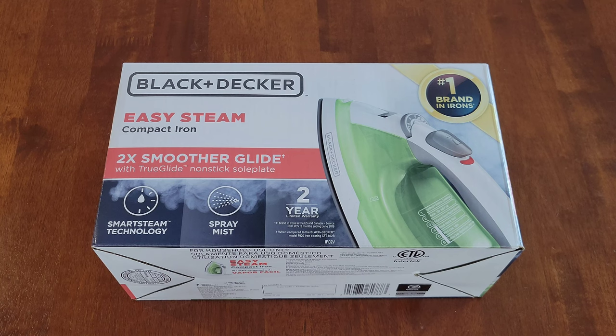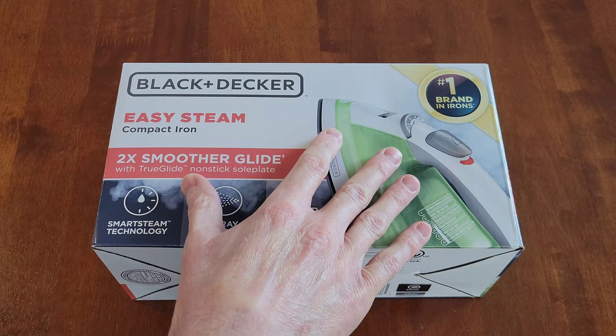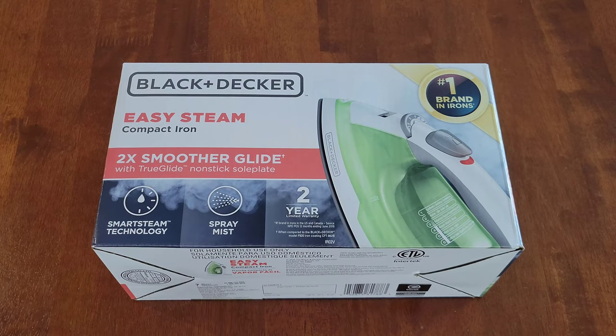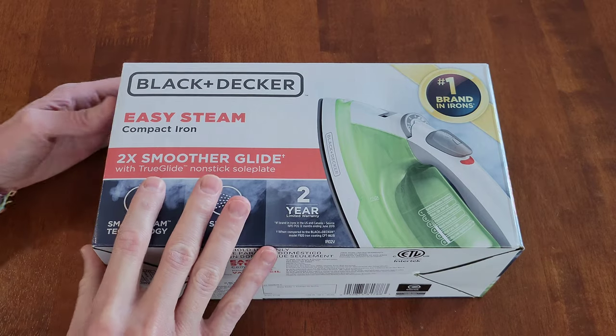Hey guys, welcome to the video. Today I'm going to review and test out this Black and Decker Easy Steam Compact Iron. We were looking for an iron and found this one at Walmart, so this is the one we decided to purchase. It has some information on the front of the box.